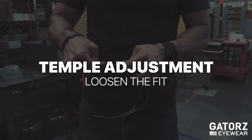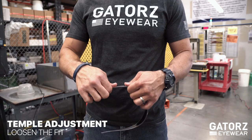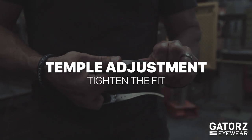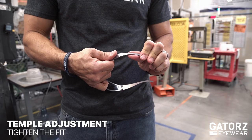If you feel pressure, adjust the temples. To loosen the fit, hold firmly at the base of the temple and pull the end outwards in repetitive pulses. To tighten the temple fit, place your hands in the same position and pulse the end inwards.